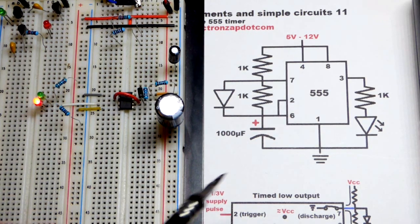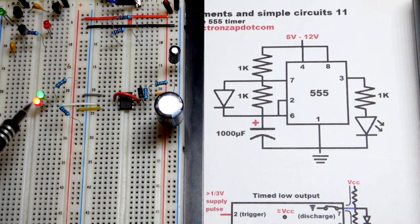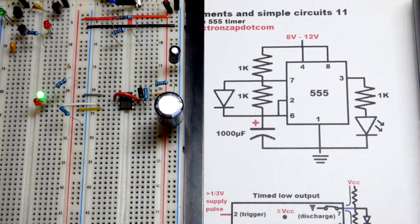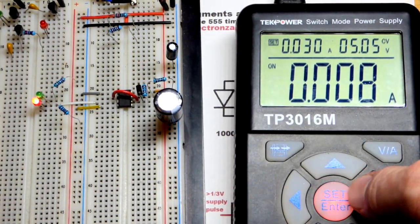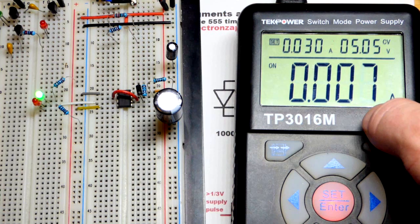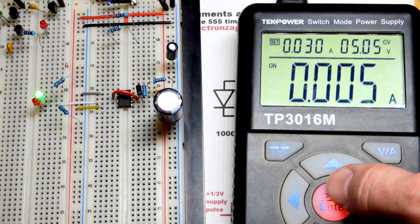Another thing to note: we can get rid of the green LED or the red LED, whichever we want. You can either power stuff when the output is high or low. The supply goes from 5 to 12 volts. For the timing part of the circuit, I have it ready to change voltage, current limited to 30 milliamps, and we're bouncing around between about 5 and 8 milliamps depending on what's going on.